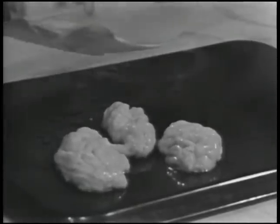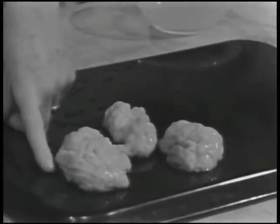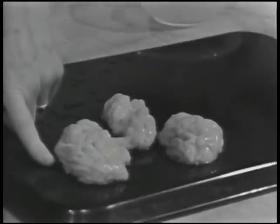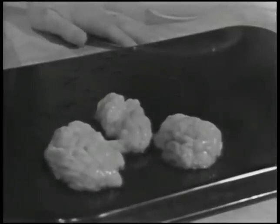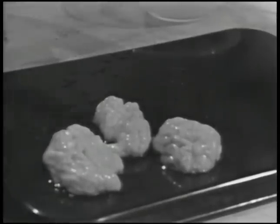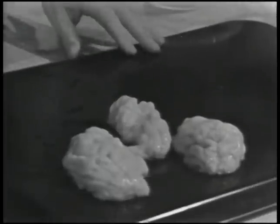I'm going to start out on brains today. These are calves' brains, all ready to cook. Of course, you can get lamb, beef, and pork brains, but calves' brains are a little more delicate and more usual, and sometimes it's difficult to get brains at all.